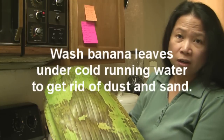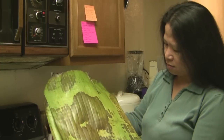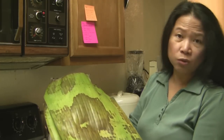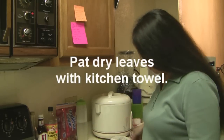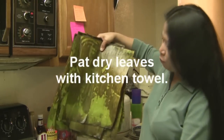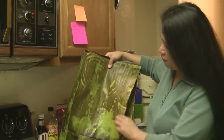Since they're a bit dirty, dusty, with a little bit of sand on them, I'm going to wash them under cold running water. So I've now washed these leaves under cold running water after wilting them.